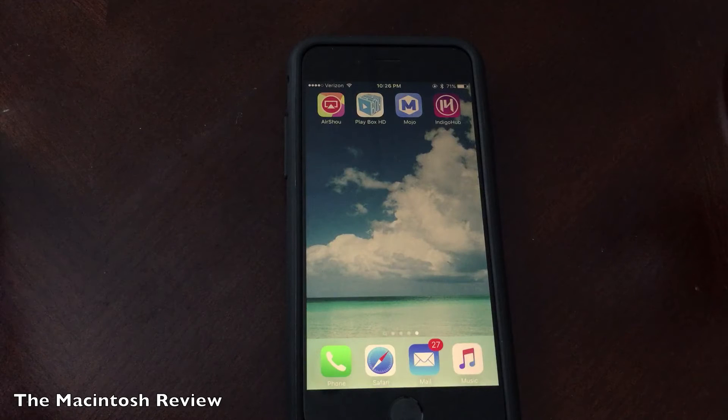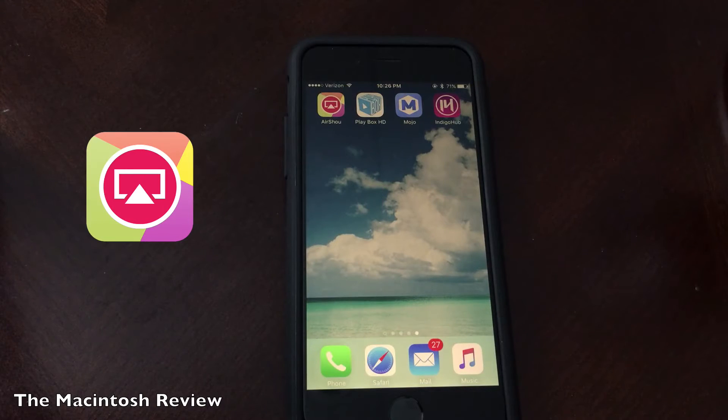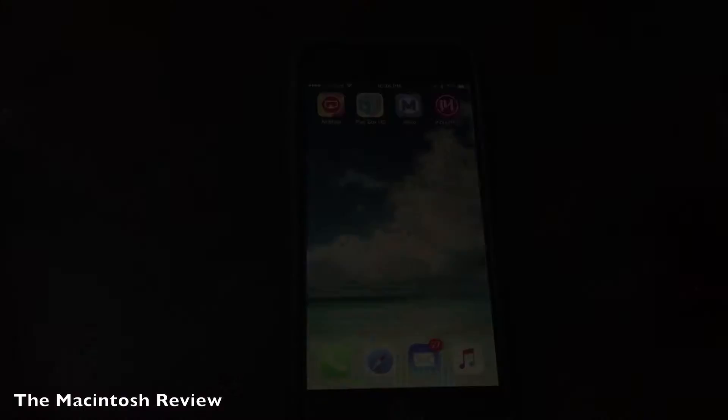What's up guys, welcome to the Macintosh Review. In this video I'm going to show you how to install a popular screen recorder on iOS 9.3.1. You do not need a jailbreak to do this and it will work on any iPhone, iPad, or iPod Touch to record your screen. So let's jump right into it.